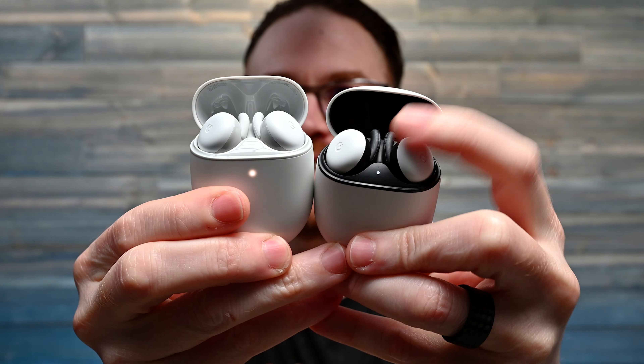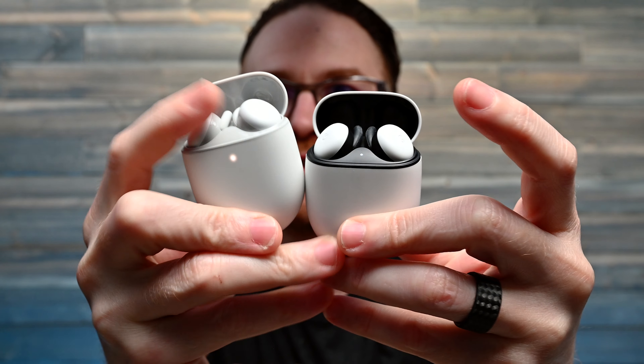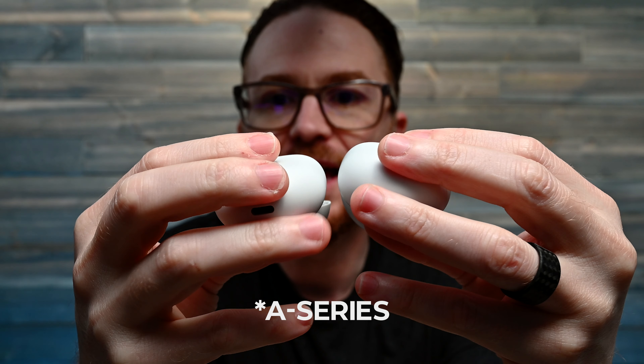Right away I can tell there is a difference in weight. If you guys want to take a close look, you have an LED indicator up top here — you don't have that in the Series A. But the case is identical, so they did a solid job keeping this case. The Pixel Series A is definitely lighter; maybe it's a smaller battery, I'm not 100% sure.